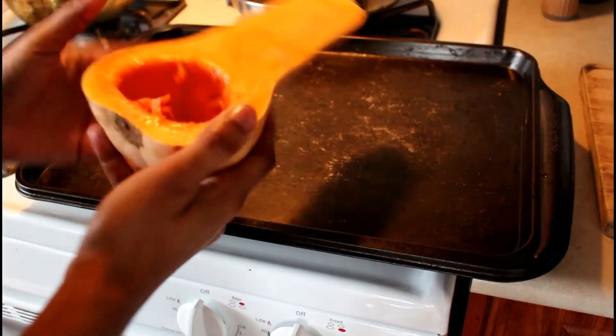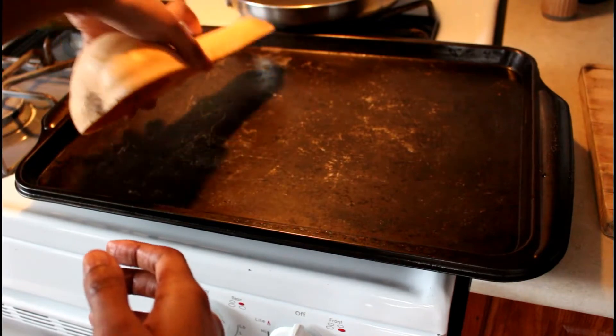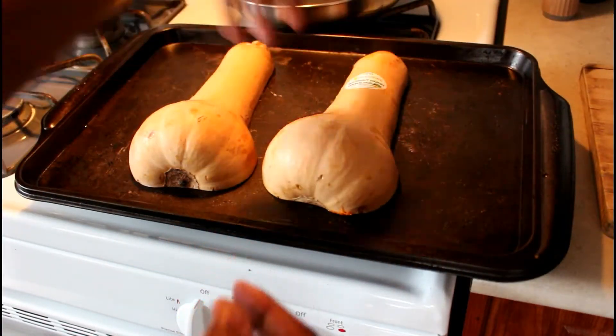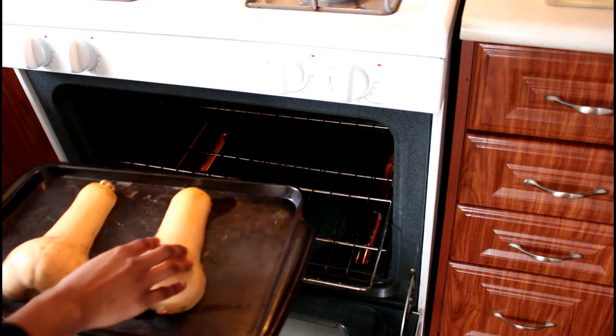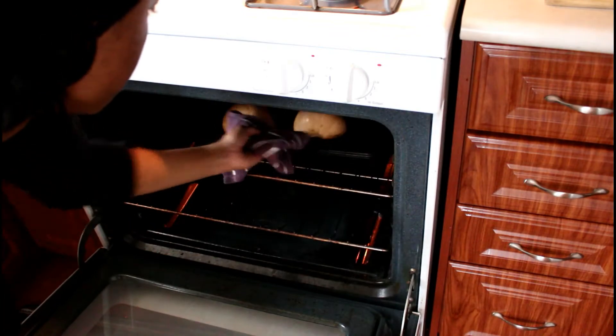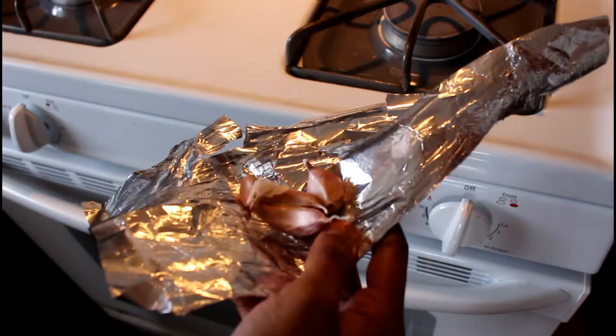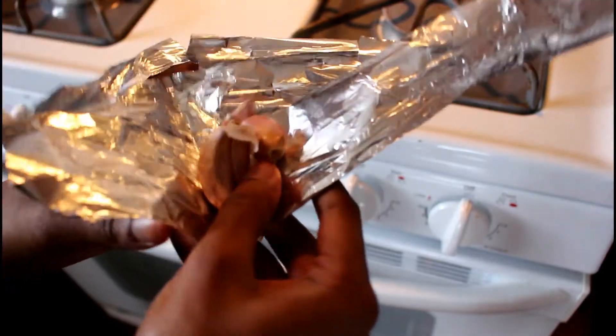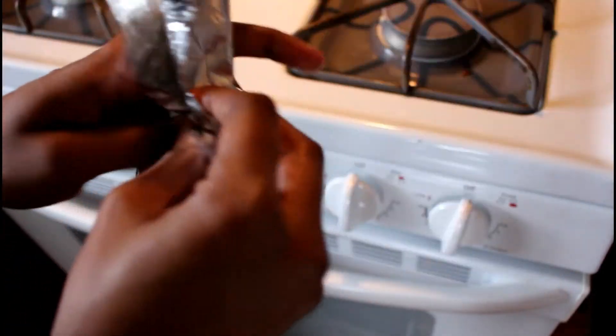I'm going to place both halves of the squash onto a baking sheet and bake it for about 30 minutes at 350 degrees. I also decided to add roasted garlic, so I'm taking about three to four cloves of garlic, wrapping them in aluminum foil, and placing them on the baking sheet.